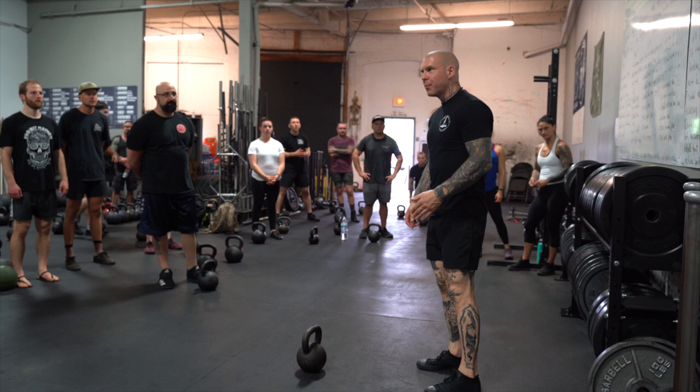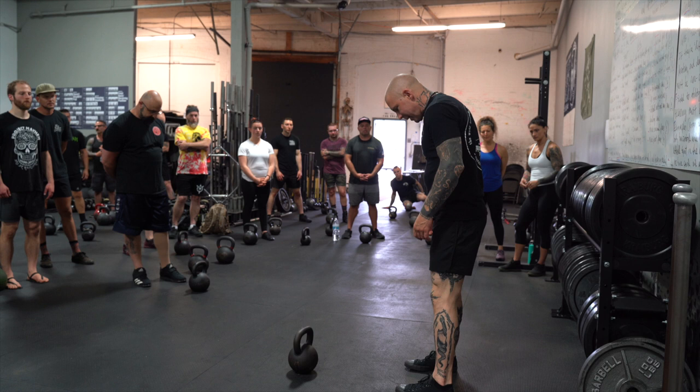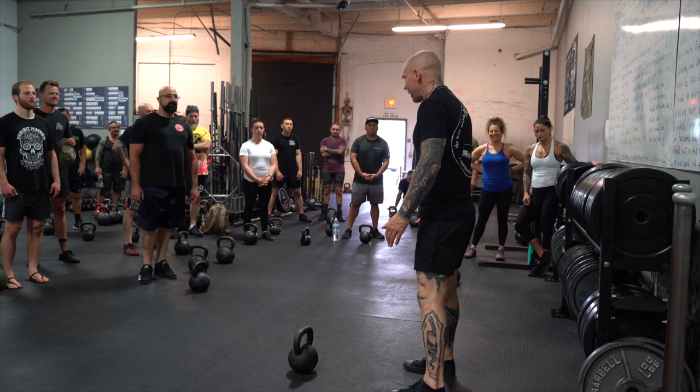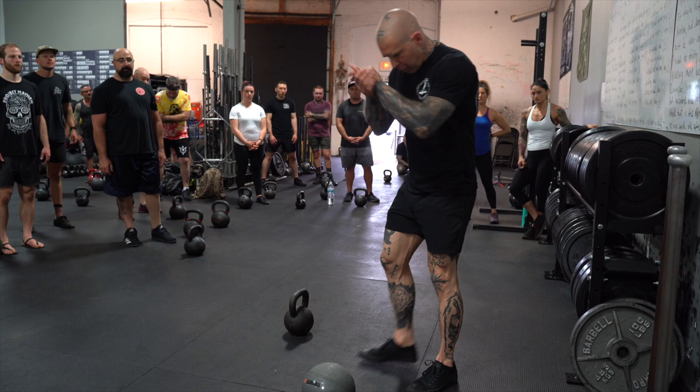Looking at squatting, there are a million different schools of thought. What we've seen transfer best is a footprint that's not much wider than your hips, and toes out only as much as you need them to be — not much further. We're definitely not married to toes forward, and we certainly are not married to a stance so wide that you need the hip rotators of a Greek god. We assess with hip width and toes out only a little bit, then tinker with the position once we see how it works with some of the tricks we use.